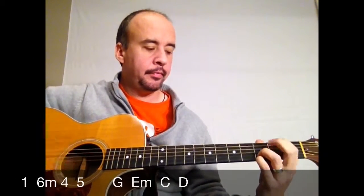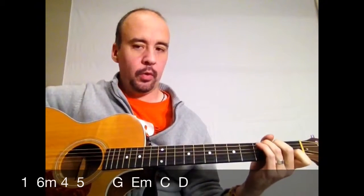One. Six. Four. Five. One. Thanks for listening to the worship guitar crash course — we'll see you next week.